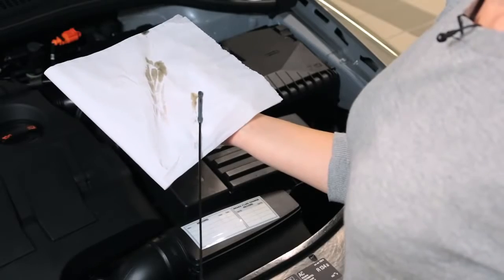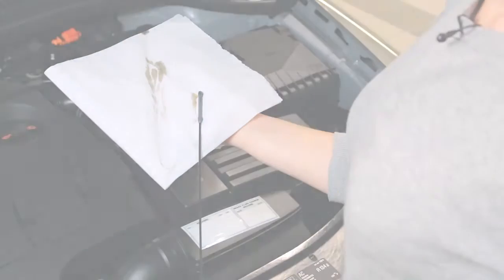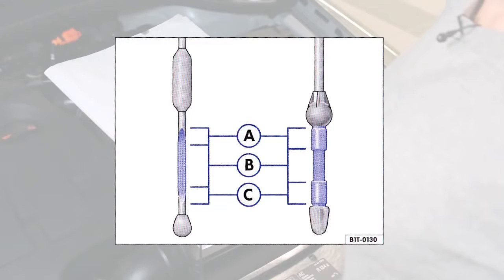At the bottom of the stick there are three sections. If your oil level is in section A, you do not need to top it up at all. If the level is in section B, you should fill it up, but if the oil level is in section C, you must top it up straight away.